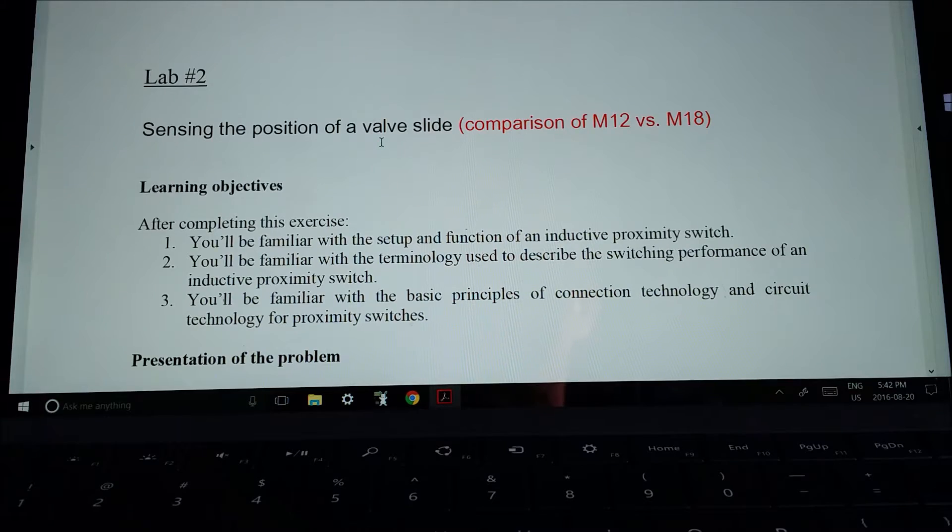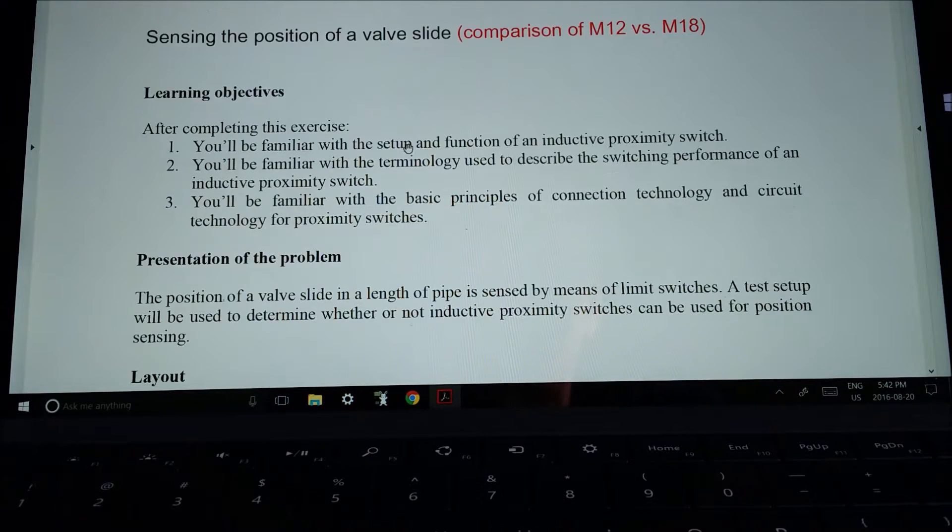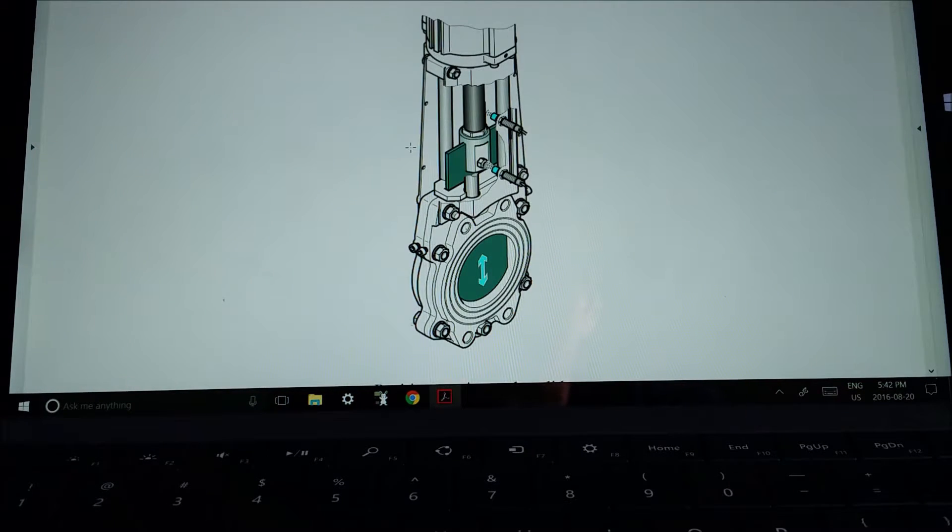The example that Festo has given us is sensing the position of a valve slide. On the first page you can see they have two different sensors, and they're going to detect whether the valve is either open or shut.